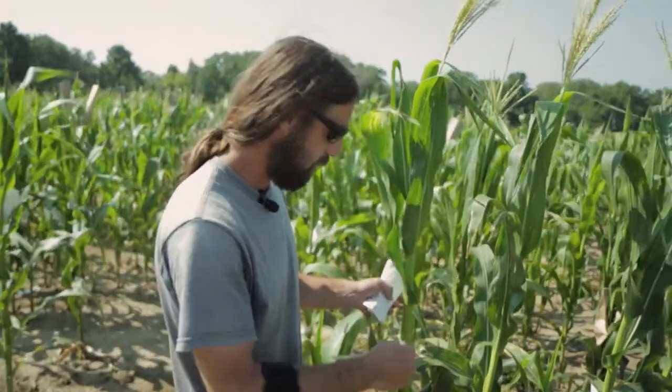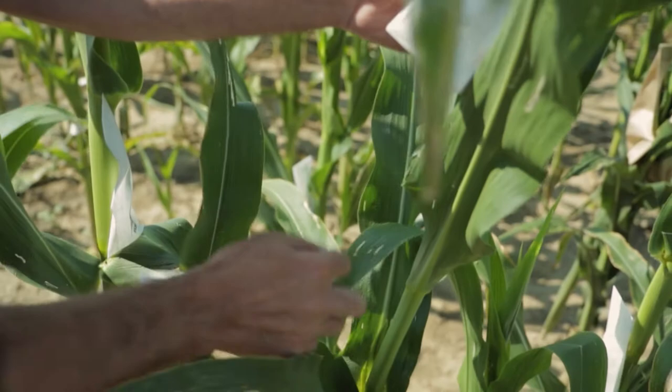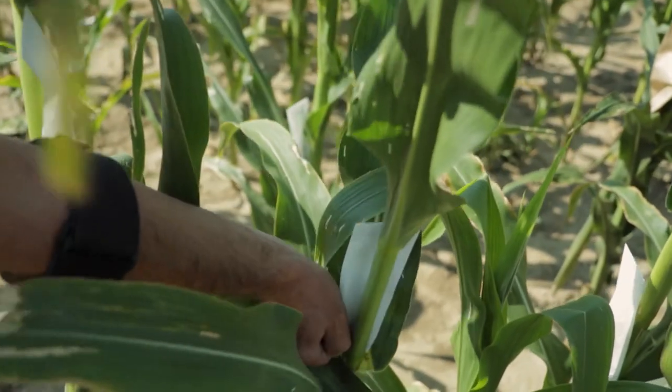We're going to try to make controlled crosses, so we would bag an ear before it silks out, look for any remaining ears in the row, and repeat the process many times over.